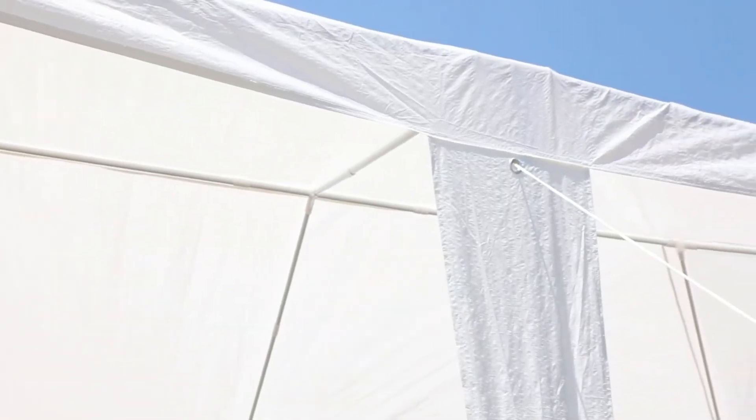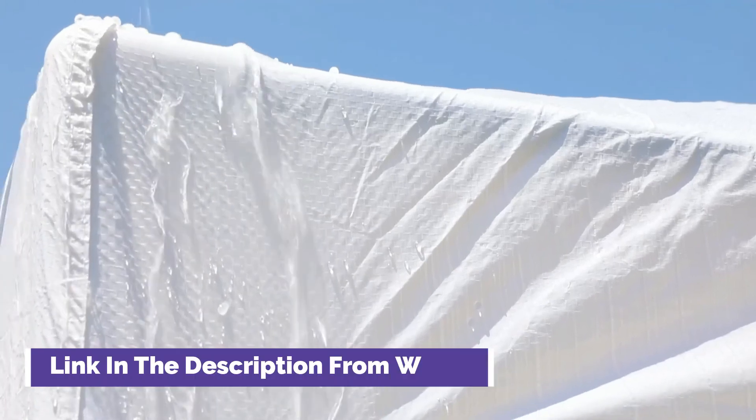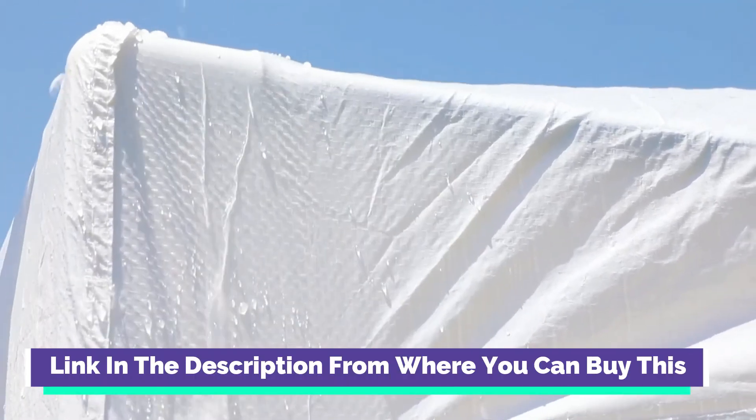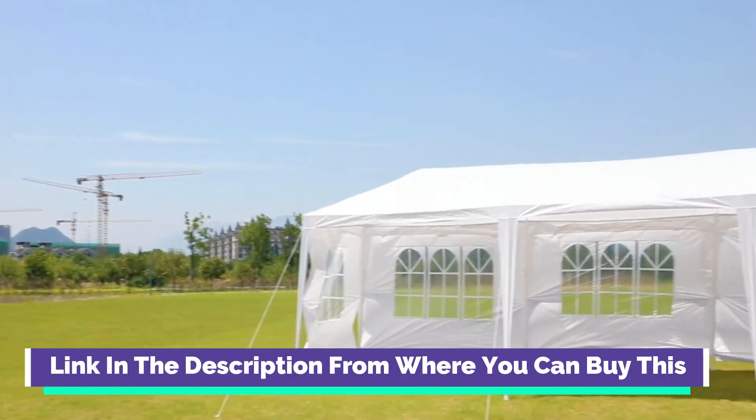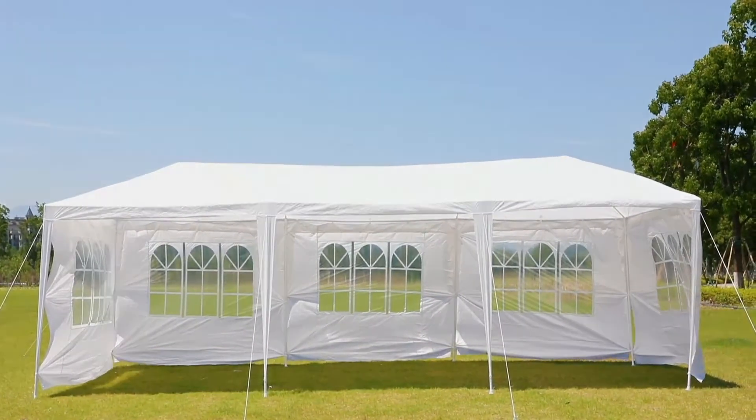The party tent is perfect for wedding, party, meeting, camping, and so on. You can use the wedding tent for backyard barbecue with your friends, or the canopy tent is the best choice for your birthday party as well.